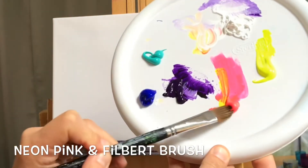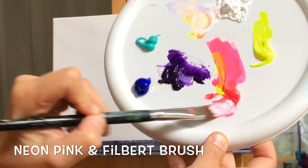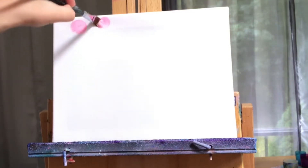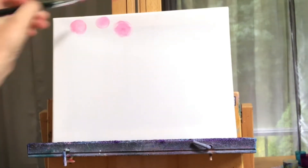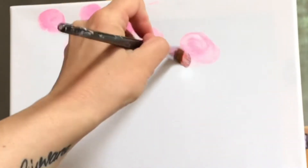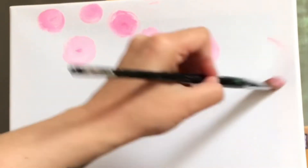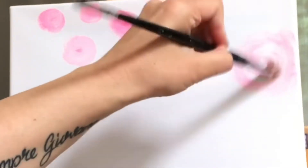Let's begin with pink and our filbert brush — a little bit of white. Let's mix the two together and start twisting our brush around, creating little soft circles for our stars. So pushing and twisting. You can use a little bit of water here if you need to. The largest one is going to be right here. Softly blend that in and then wash your brush off.